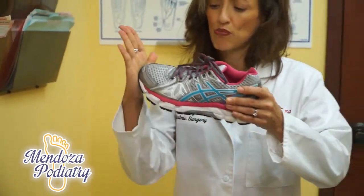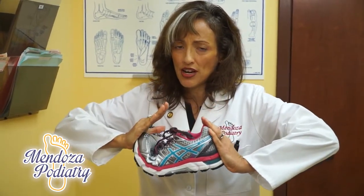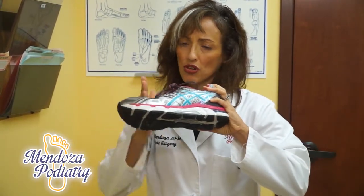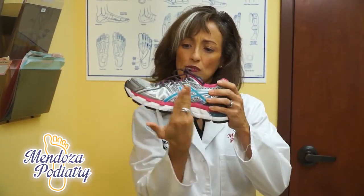If you take the shoe and push it front and back like this, it should only compress at the great toe joint — this is where your toes should bend. If it buckles anywhere in between, it's not a good situation.